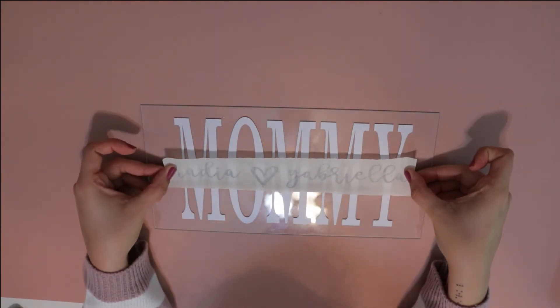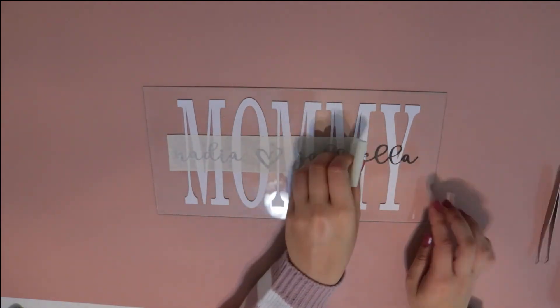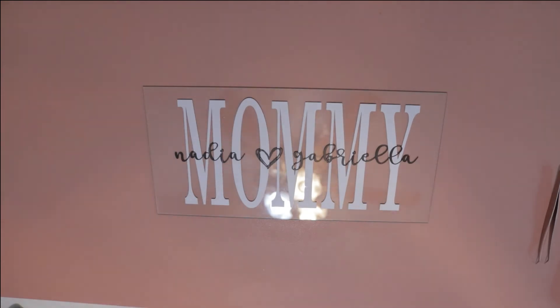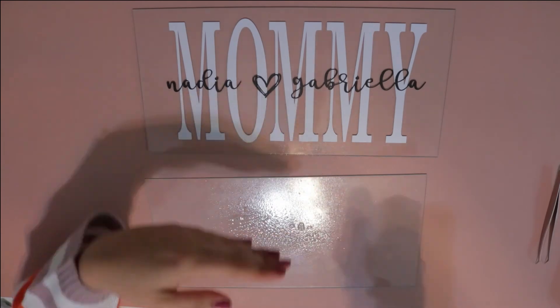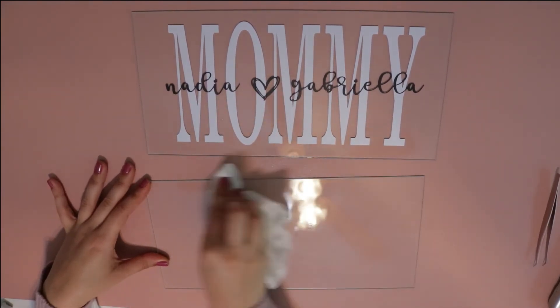After that, I followed up with the names, centered it again, and repeated the process. Then go ahead and add your second panel of glass on top — maybe give it a couple extra wipe downs to make sure it's clean and good to go.